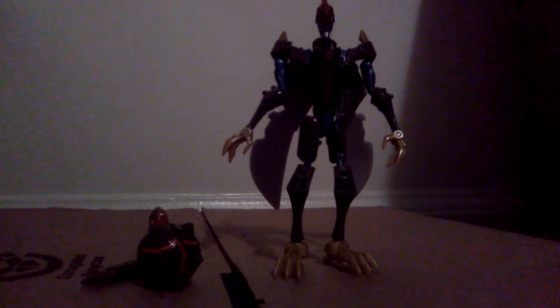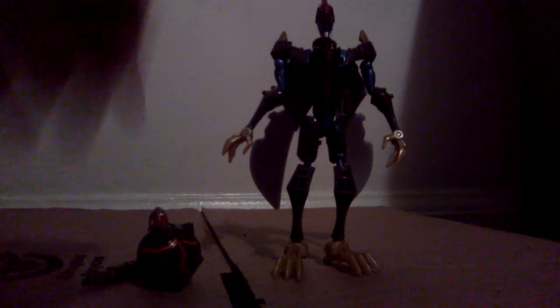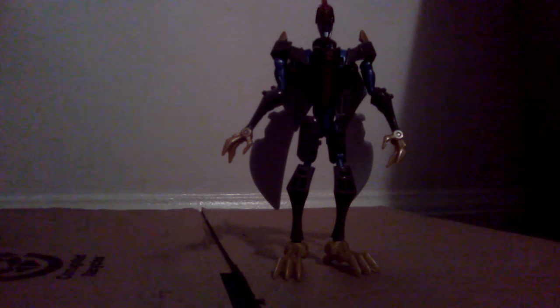Here we have Swoop in his robot mode — pretty nice looking robot mode, if I must say. I'm not a Transformers Animated fan myself, but this was the first Animated figure I ever got. I am a Transformers fan, just not a big Animated fan that much.